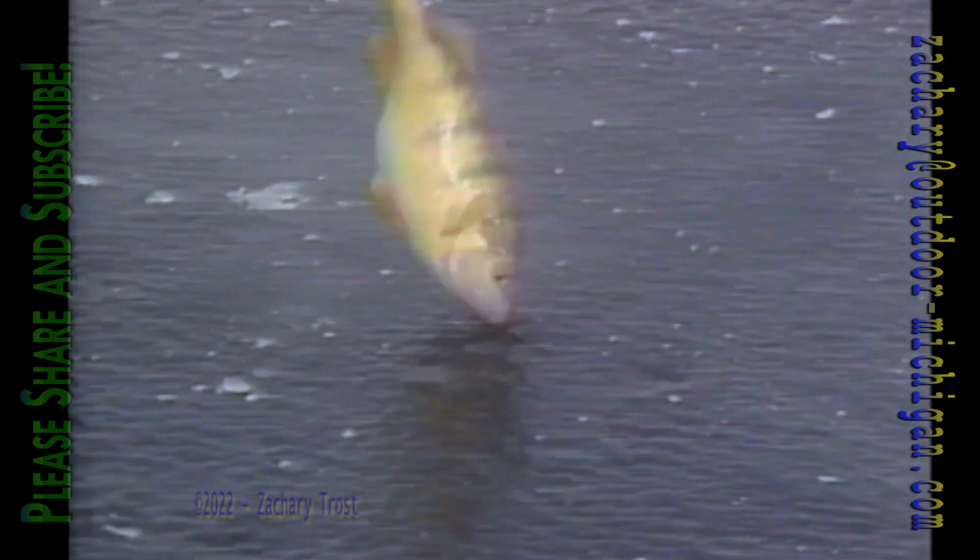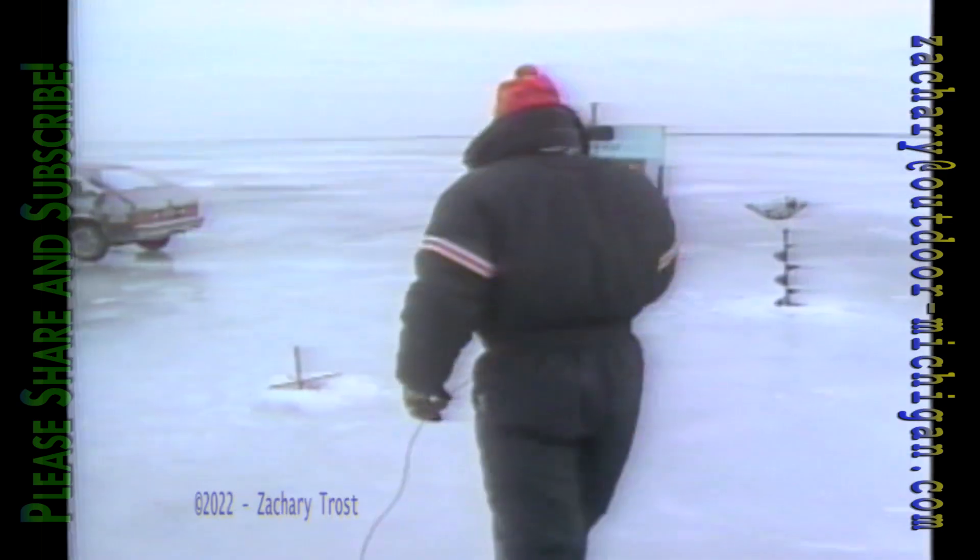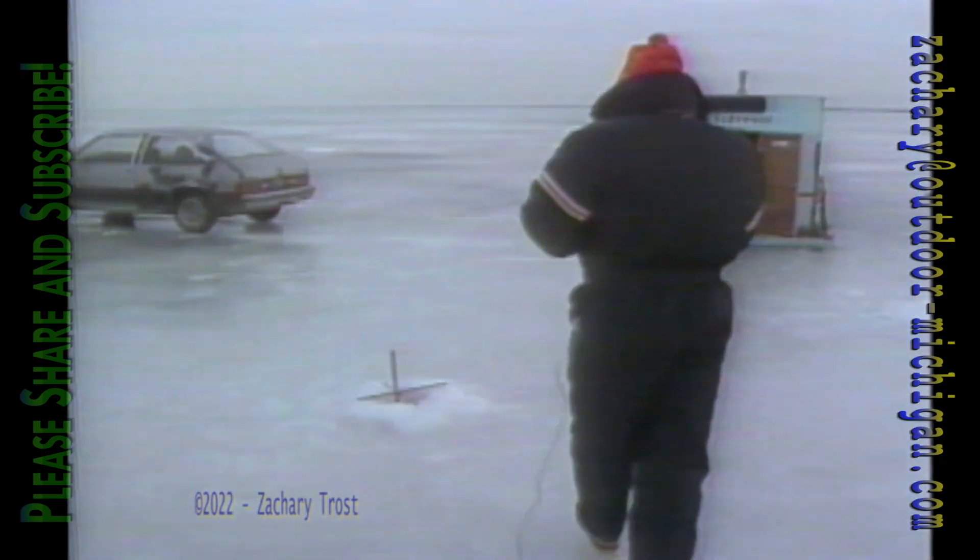Now, that is a nice perch — good eating. Sometimes they get into the jumbos; that's what everybody's looking for, the 12- to 14-inchers. These fellows here have a tip-up set on Saginaw Bay, which is kind of unusual — have to find out what they're fishing for. They've got a pretty good mess of perch.